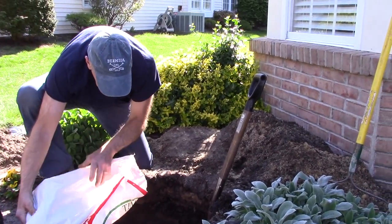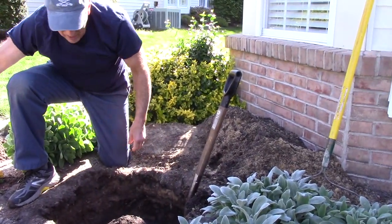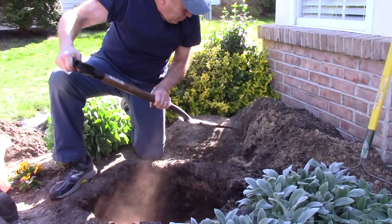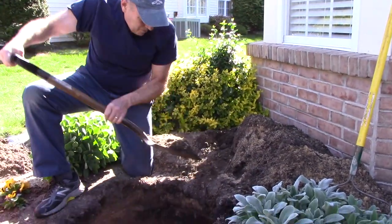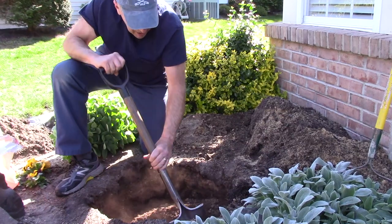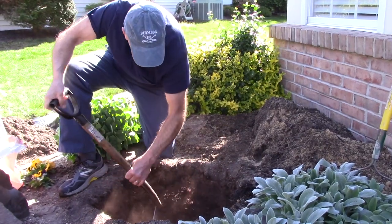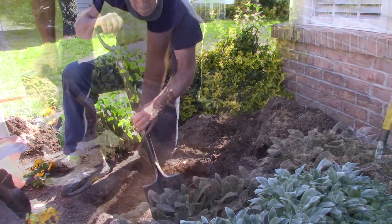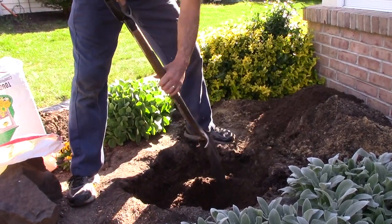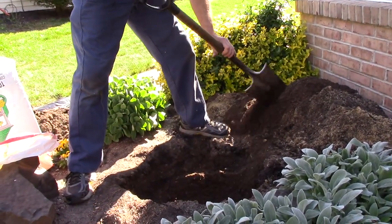We're going to dump some of our topsoil or potting mixture into the hole and just mix it together a little bit. We're going to put some of this soil in there as well and then continue mixing. Now after we mix the topsoil, the peat moss, and the existing dirt together, we're going to take some out and then put in our new shrub.